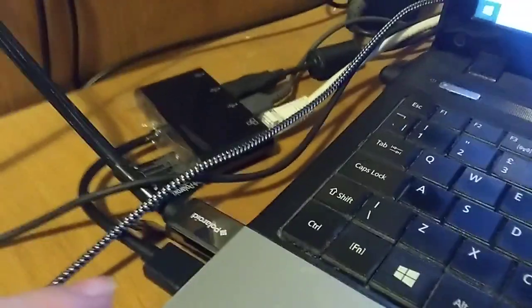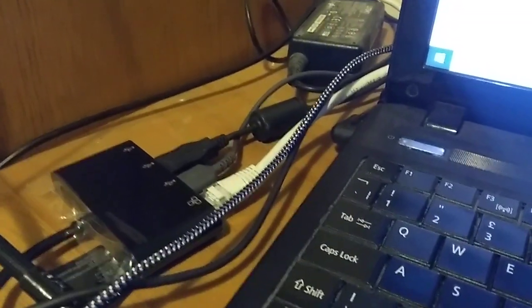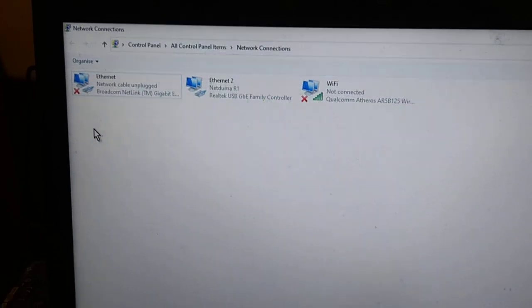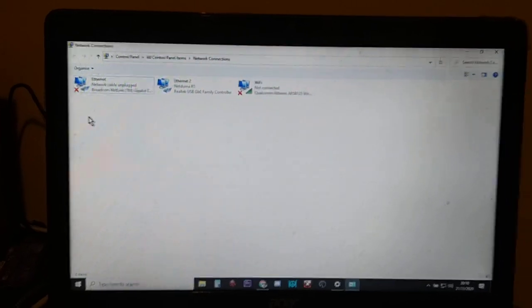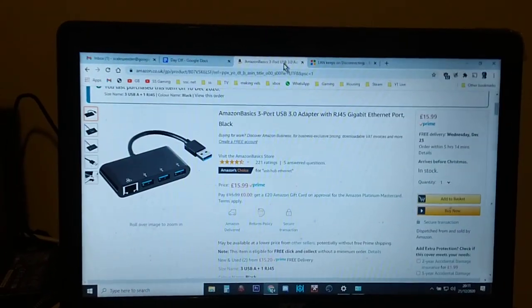You can also plug a couple of USB things in. This has completely solved my problem — I now have a stable internet connection, a fast internet connection, and I don't lose internet.